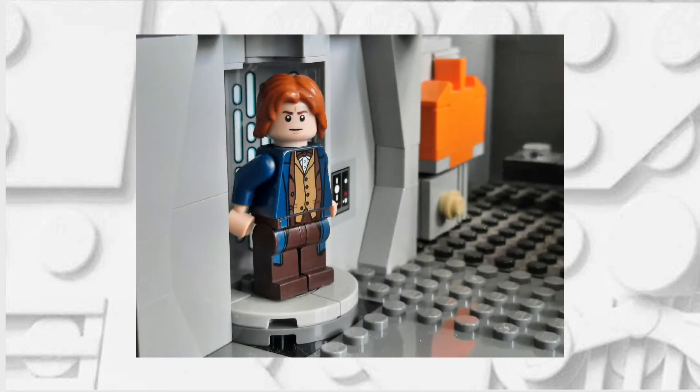If you have any requests for minifigures that you would like to see me make in the future, feel free to reach out to me on my Instagram or leave a comment down below. I also recommend that you subscribe, because that will just motivate me to keep making more tutorials.